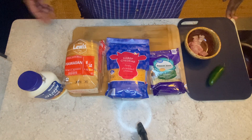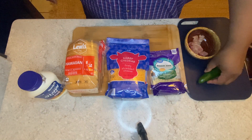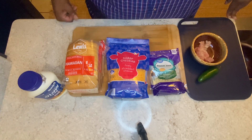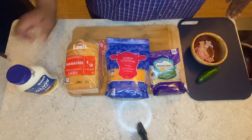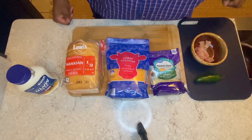All right, so as you can imagine, the ingredients are pretty simple. We have our jalapeño here, some cooked bacon already. I'll be using pepper jack cheese, finely shredded cheddar cheese. We'll be using Lewis's Hawaiian bread, and then mayo, of course.